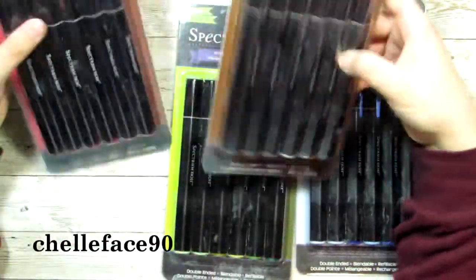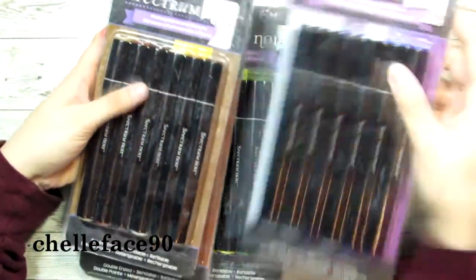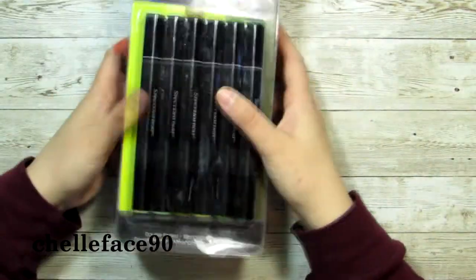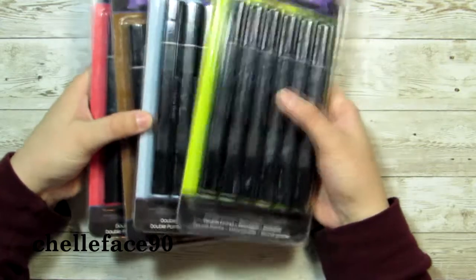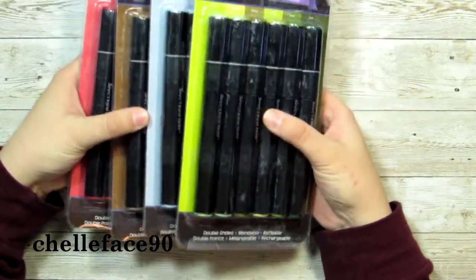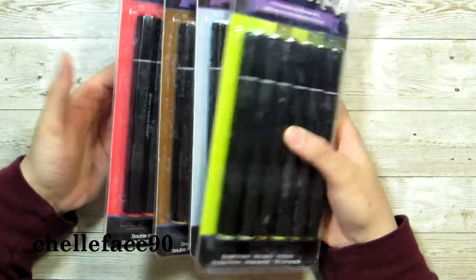I have not decided what I will draw, so I'm going to sketch something up off camera and swatch these, since I'm not a fan of swatching on camera. I always skip that part of a review — it's just not my thing. But I will be back and we will get to coloring.